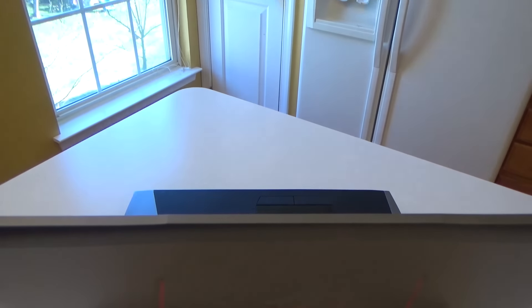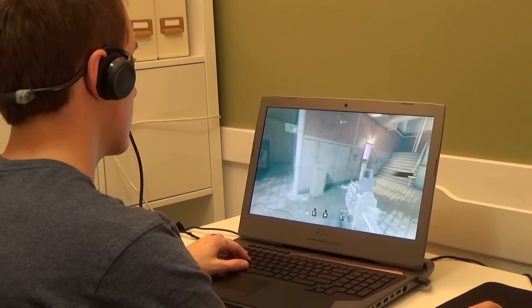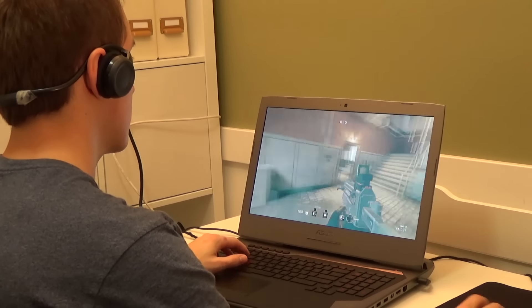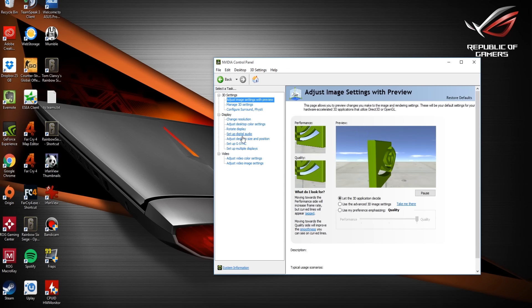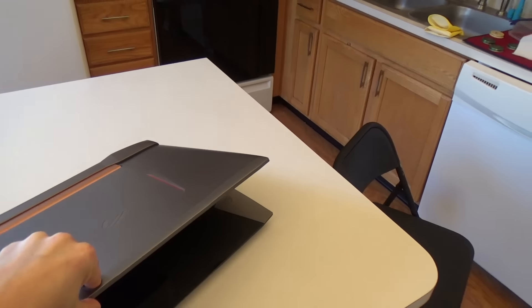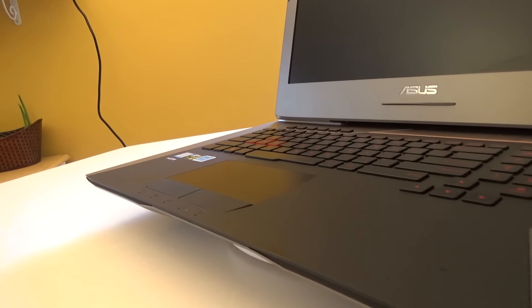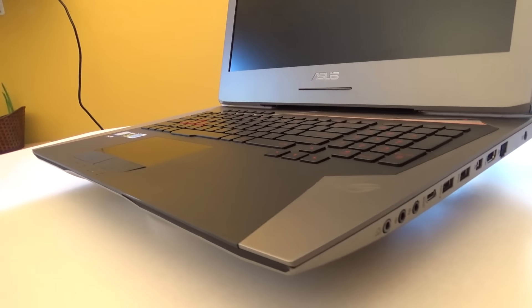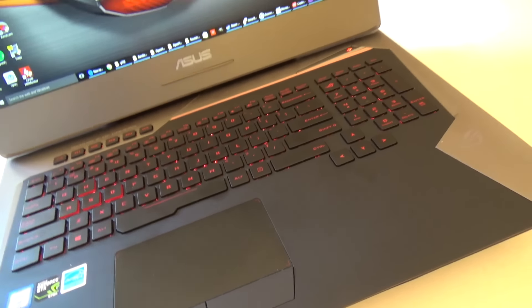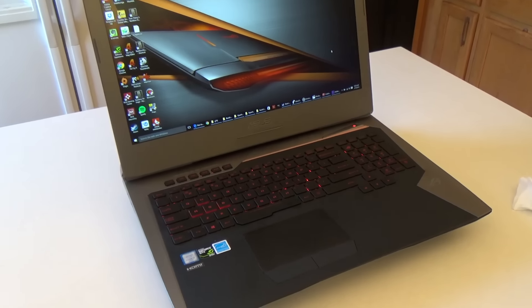Let's go right into the cons about this product. One, there is G-Sync lag — when you're playing games with G-Sync enabled, you will notice lag between when you move your mouse and what is displayed on the screen. I've noticed that in games like Counter-Strike Global Offensive and Rainbow Six Siege, so I just leave it off for those games.